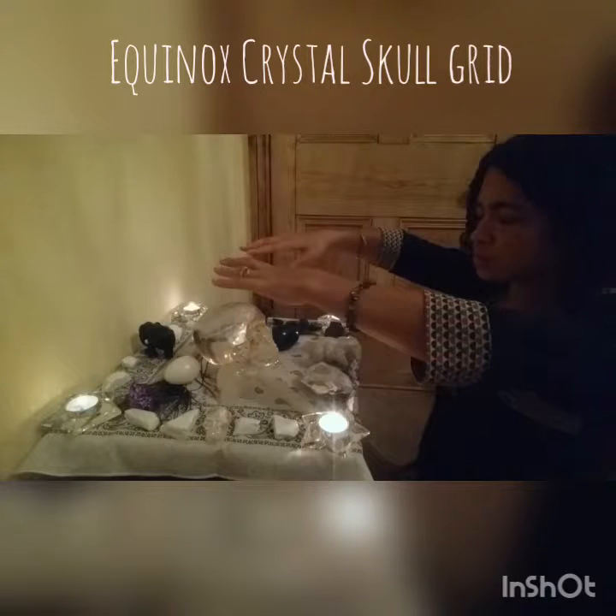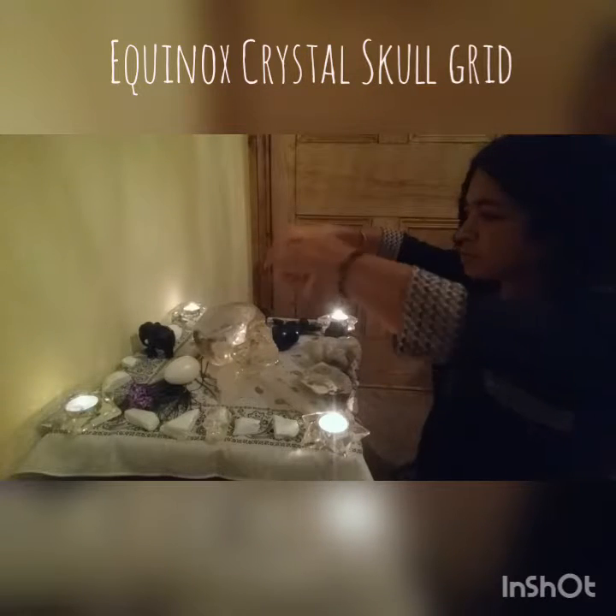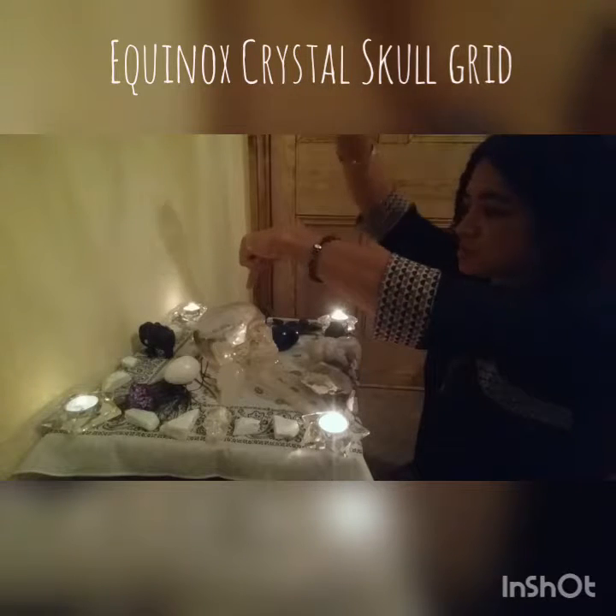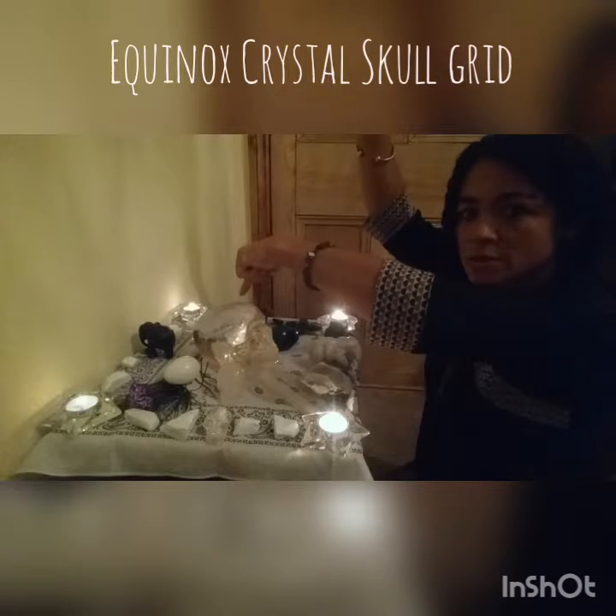I'm now cleansing the crystals with universal life force energy. I'm going to activate the grid counter-clockwise and clockwise.